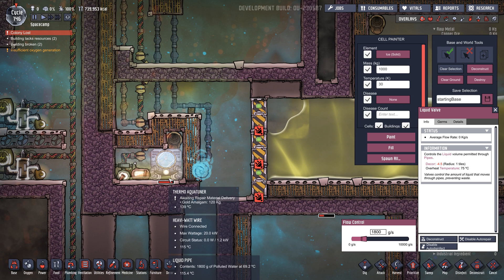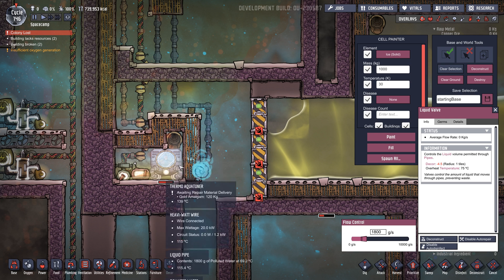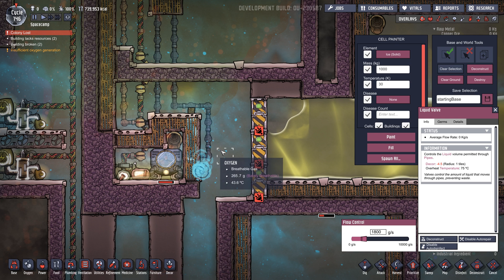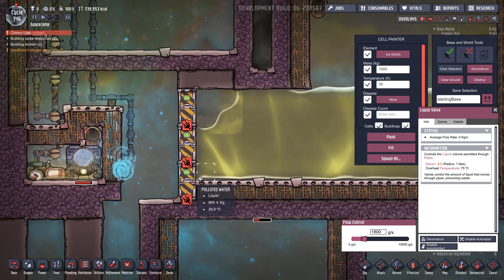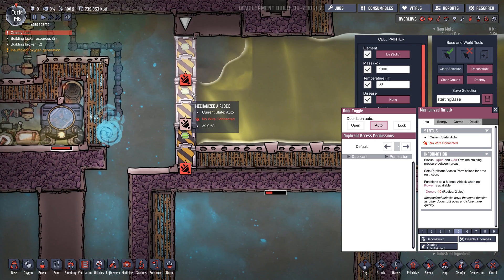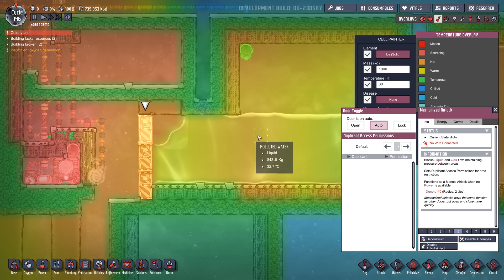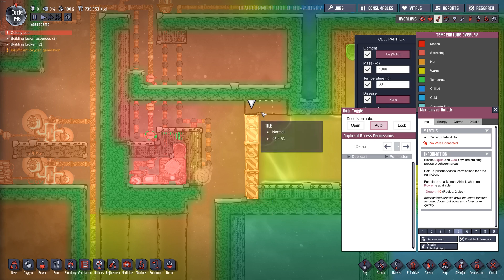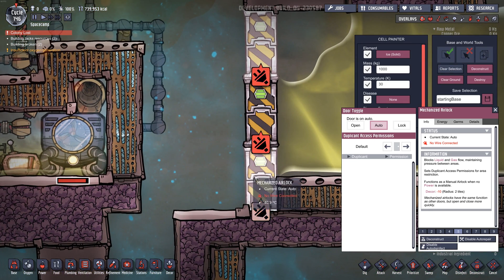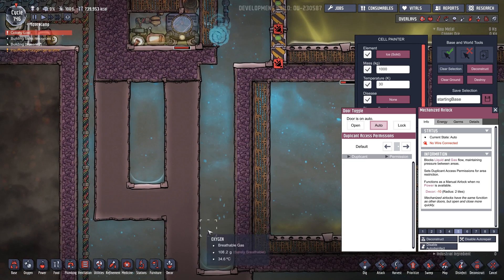So as the polluted water trickles in, it drips on top of the really hot Aqua Tuner, heats it up, turns it into steam, and leaves behind dirt. The clean water steam comes out of here. What I've done with these mechanized airlocks is they're made out of wolframite, which is a really good conductor of heat. This cool water that we're dumping in cools down these doors, so when the steam hits these cooler doors it turns into water really quickly and dumps into this collection vessel here.